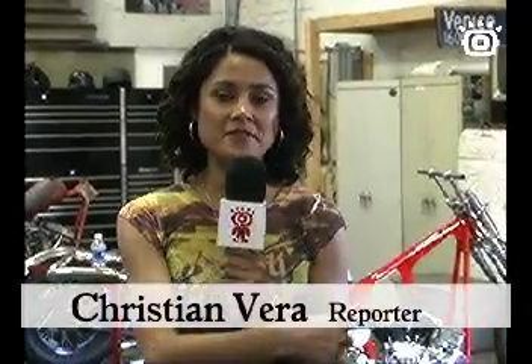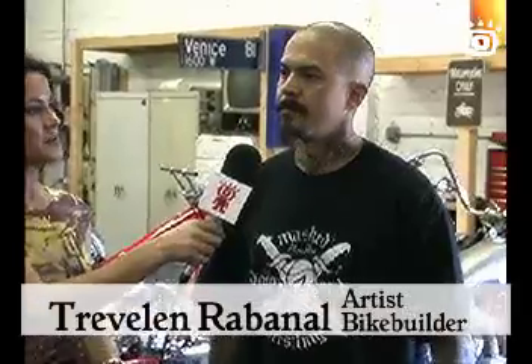We finally found him, Trevellen. So tell me, where are we at right now? We're in downtown Los Angeles at my laboratory, my shop, and this is where I get most of my stuff done.